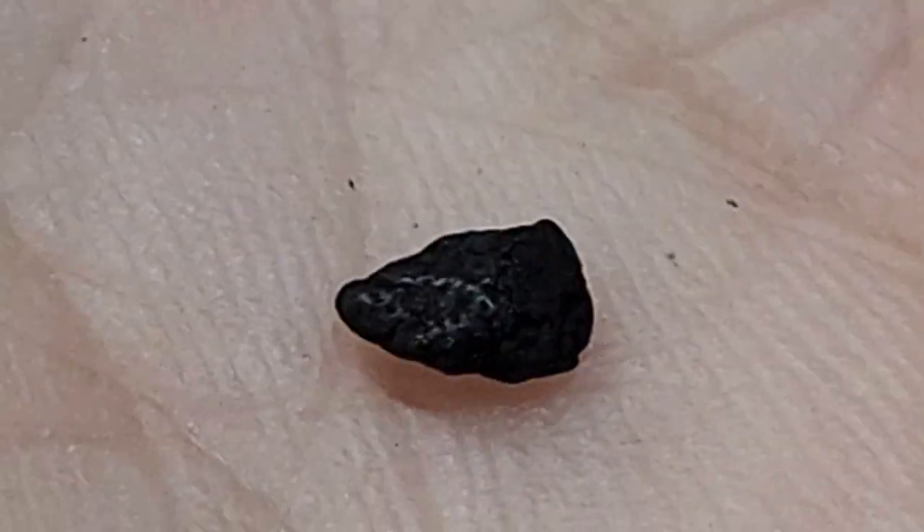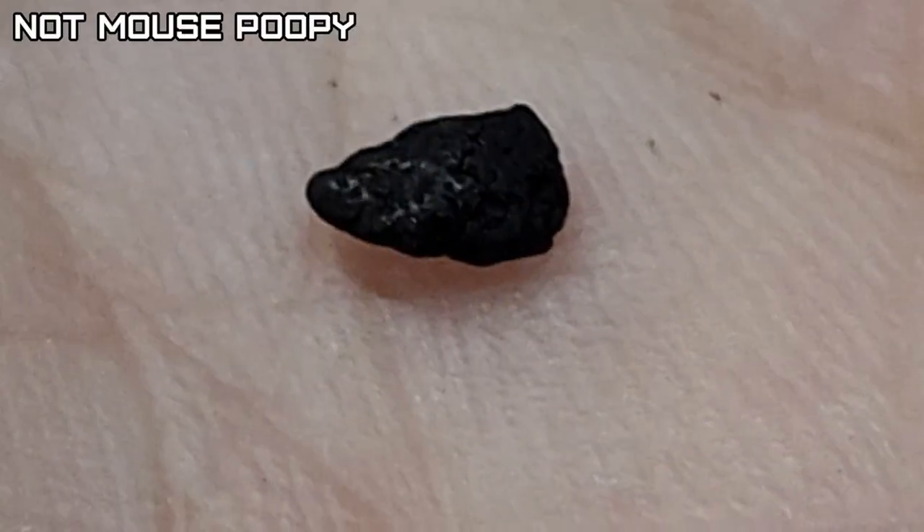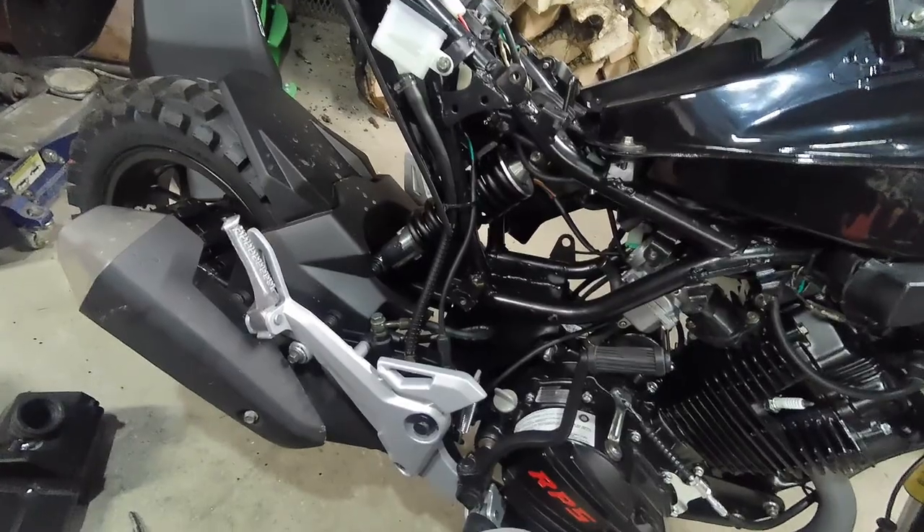Like charcoal? What the heck is that? Either way, it's not going back on.